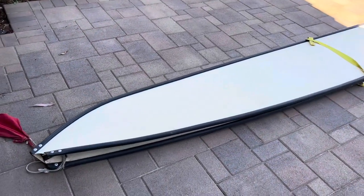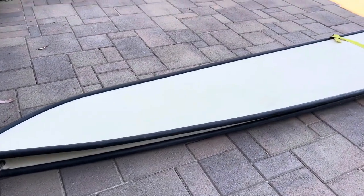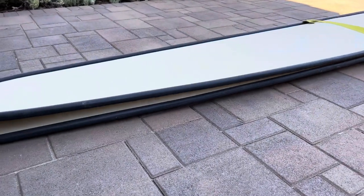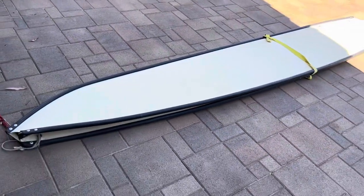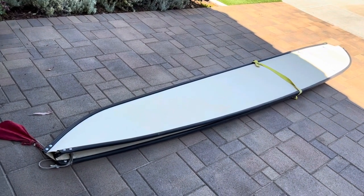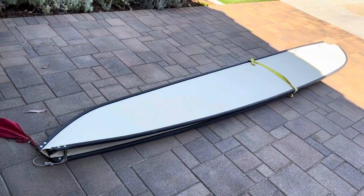Here's my port-a-boat. I think it's a second-generation port-a-boat, so it's pretty old, and that's how flat it folds. It's not much bigger than a longboard surfboard — significantly heavier though — but I'll open it up and show you what it looks like.